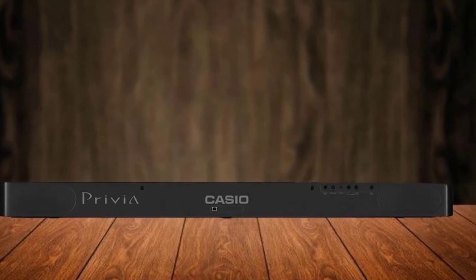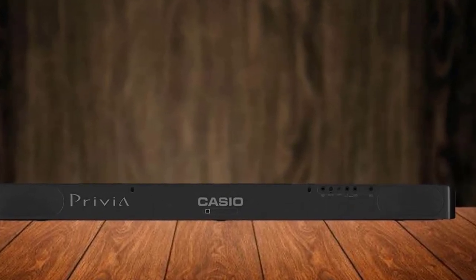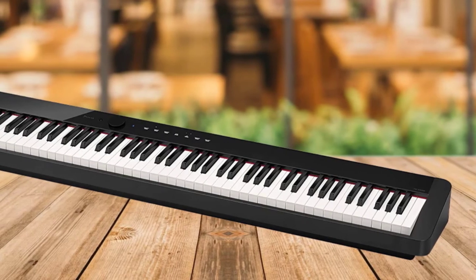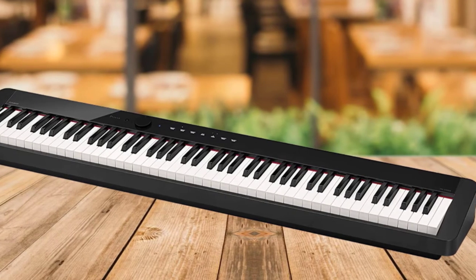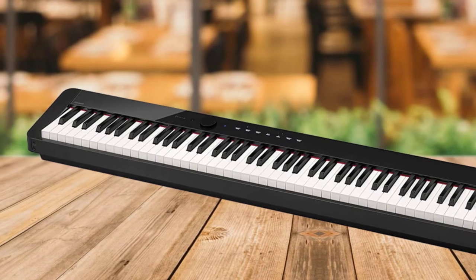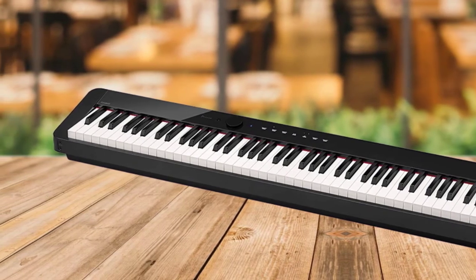The PX-S1000's speaker system directs the sound towards the pianist, enveloping you in your music, though the volume is not as powerful as one might like for an audience of more than one. The weighted keyboard uses Smart Scaled Hammer Action technology which delivers a believable action, but not on par with that of Roland and Yamaha.